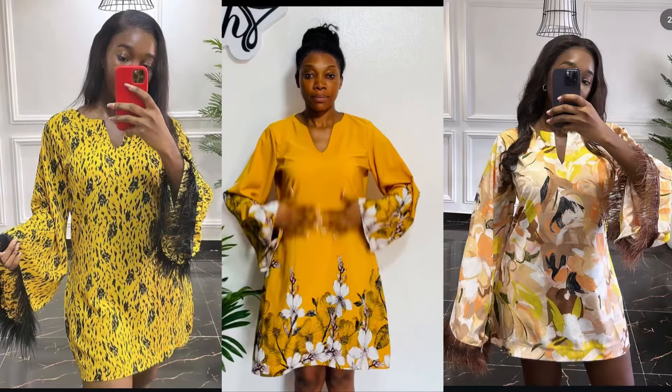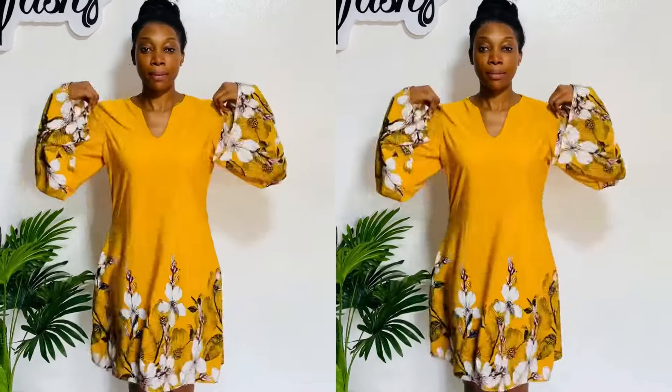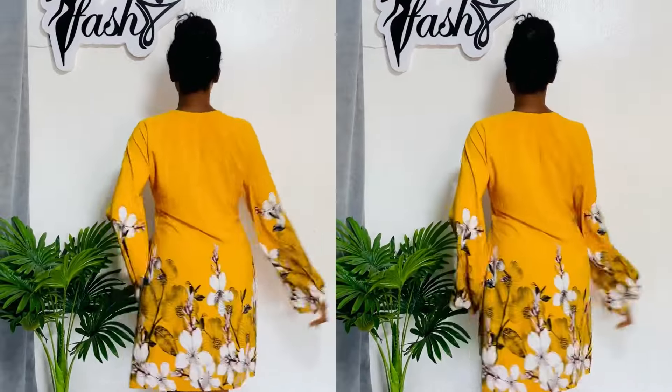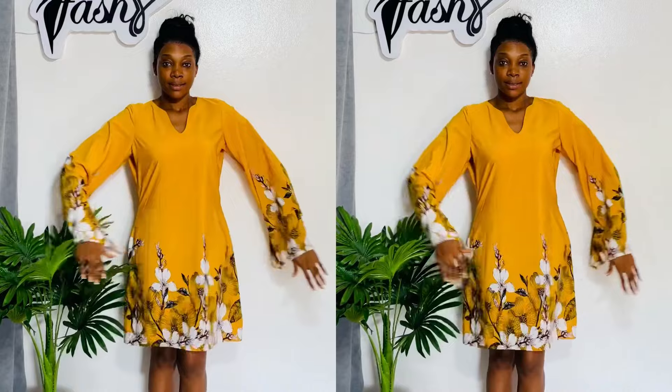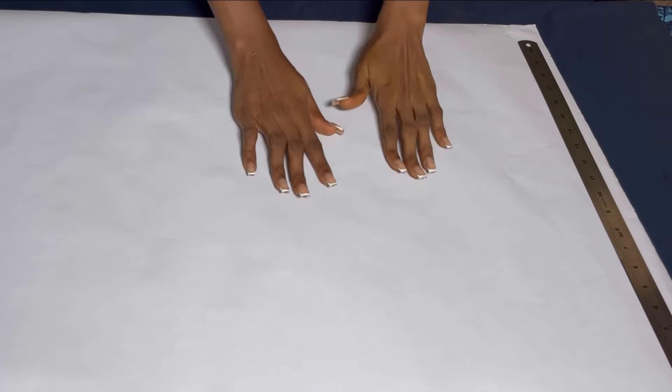Hi guys, welcome back to iFashi. Today's video I'll be showing you guys how to make this beautiful shift dress. You can wear it to any occasion — it's very simple. It can be worn as easy wear, for errands, or for special occasions. If you've been wondering how to make the dress, you're in the right place. Now let's begin.